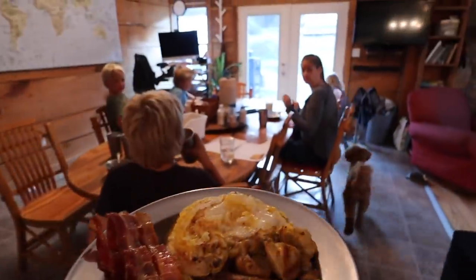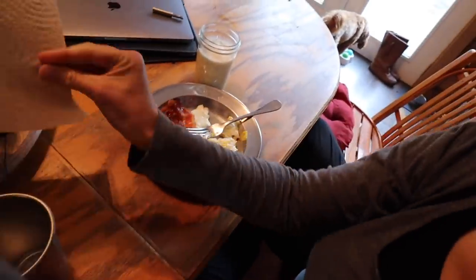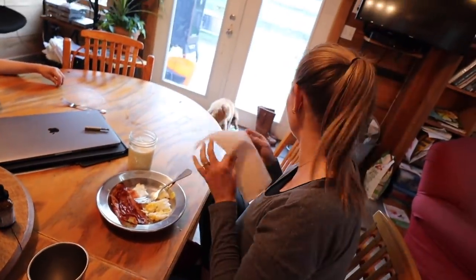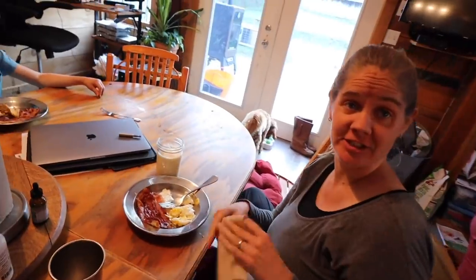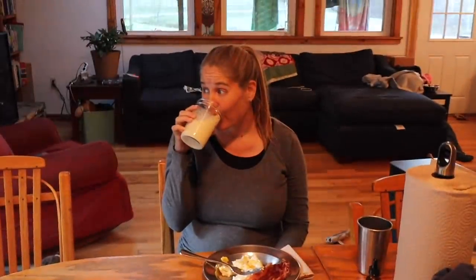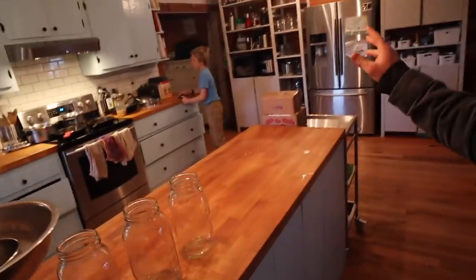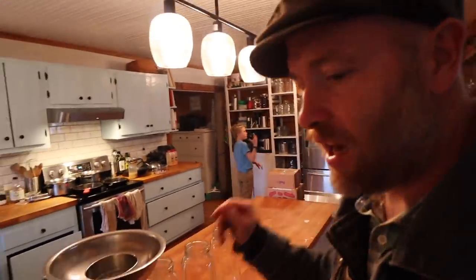Look at that — breakfast before nine! Look at you: healthy plate, eggs and bacon. I'm washing it down with milk tonight. So good for you. I'm trying to get in the nutrition. Breakfast was real — Joanna just got cleaning up.